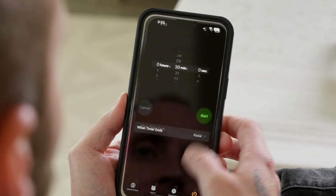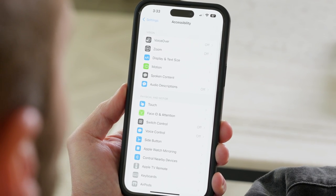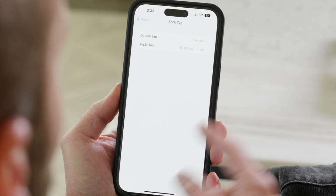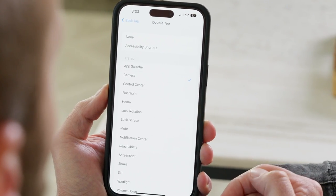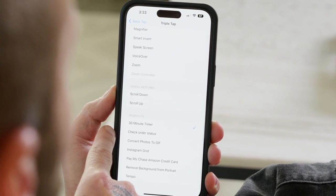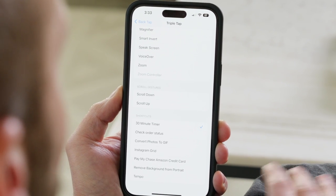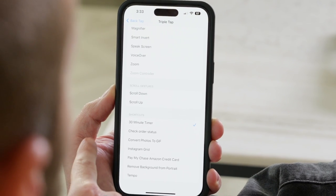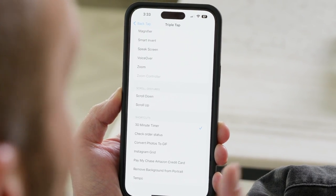Go into Settings, then down to Accessibility, then tap on Touch, scroll all the way down until you see Back Tap, and make sure that's toggled on. From here you can set up the different taps — double tap is set up to launch the camera, and triple tap is set up to launch a 30-minute timer, which is actually a Siri shortcut. You can go inside of the Siri Shortcuts app, create your own Siri shortcut whether it's to launch an app or do an action like start a timer, and then assign that to the back button tap.